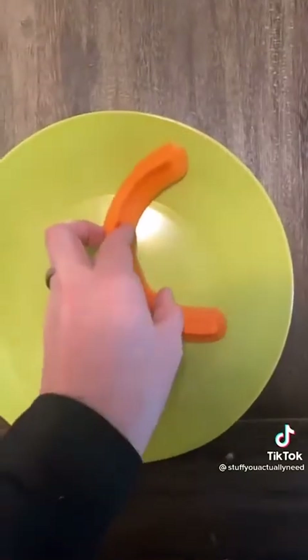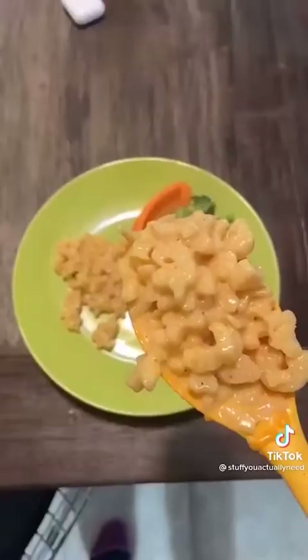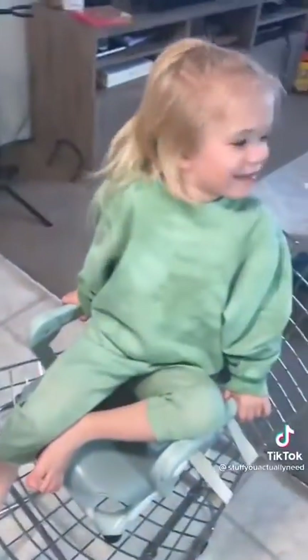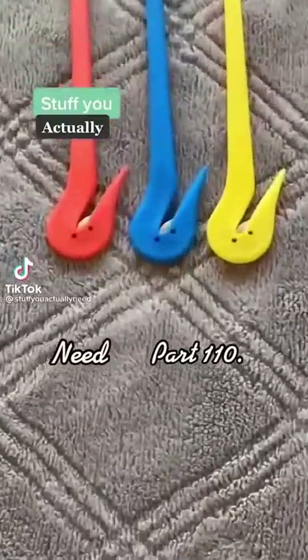Stuff you actually need, part 97: this is my food cubby that I found on Amazon. If you know somebody that hates when their food touches on their plate, throw the food cubby on their plate and this person will love you forever — trust me, I've got a three-year-old.